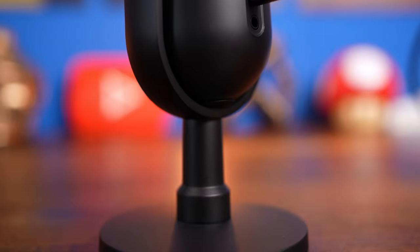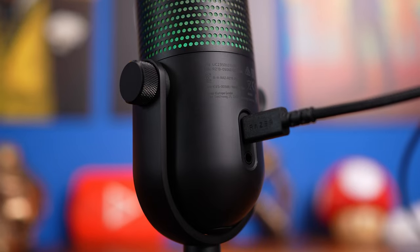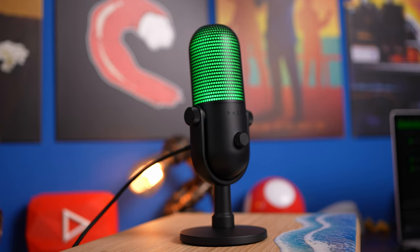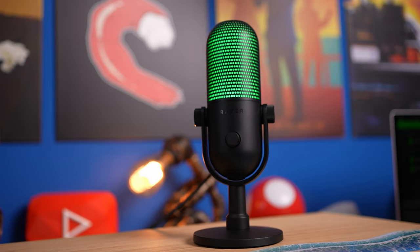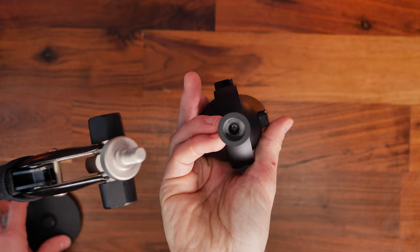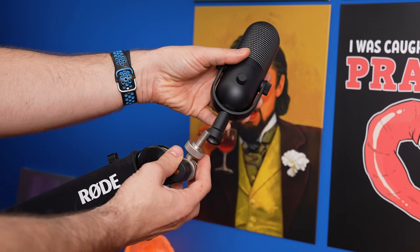I'd recommend using Synapse instead as an alternative. It's a pretty compact microphone, so it is quite small, which means it's quite far away from you when it's on its desk stand, but it doesn't take up much room — so if you've got a small area, this is perfect. Getting it off the stand and onto a boom arm is definitely preferable. You just need to remove the bottom of the stand and it will thread onto a standard boom arm mounting — this is the Rode PSA 1 Plus for demonstration purposes.